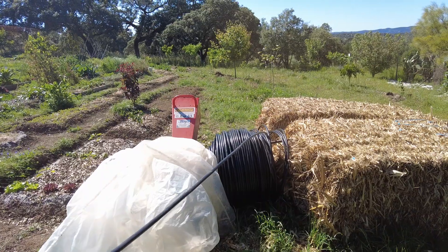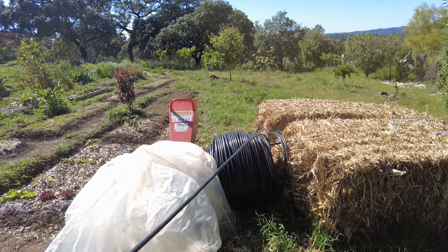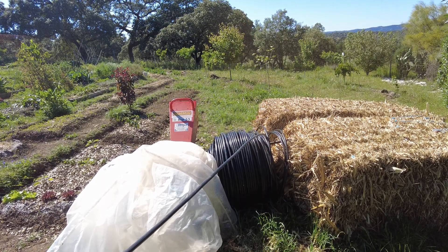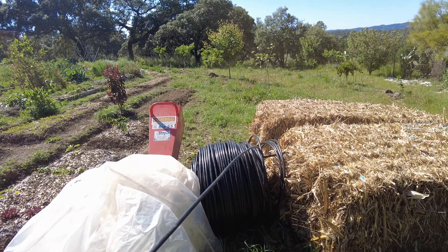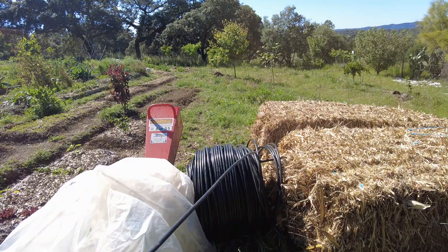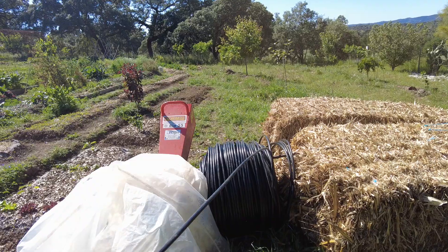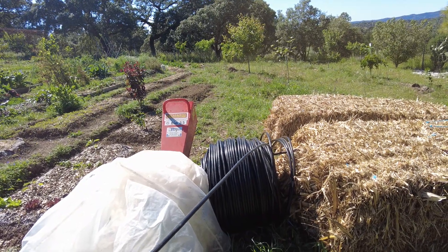We have received some irrigation equipment. First thing is to unroll all the rolls, because it is very tiresome to try to place a spiraling tube that always wants to go into a loop. So let's unroll this.